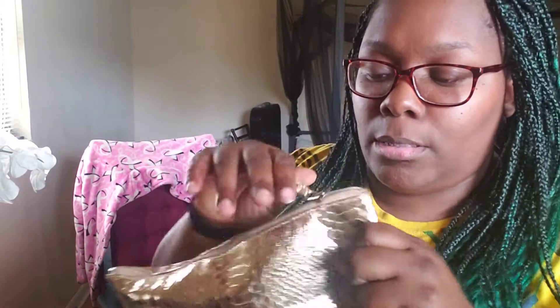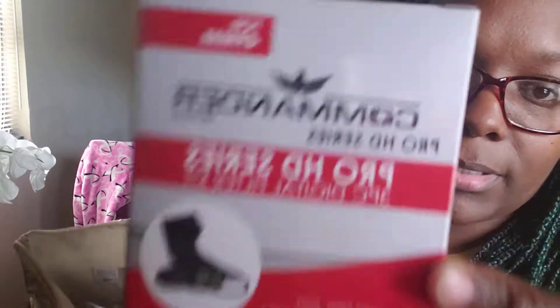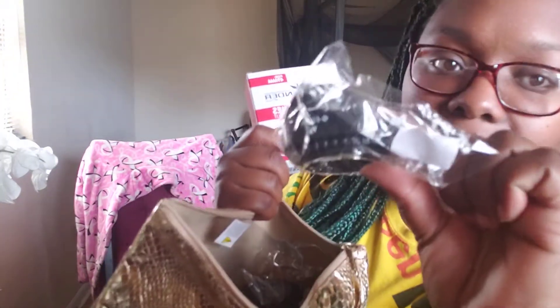Up next we have this little gold bag — you guys have seen this in past videos. Now I'm using it for my camera stuff. Inside I have my filter kit and a bunch of other lens cleaning items.